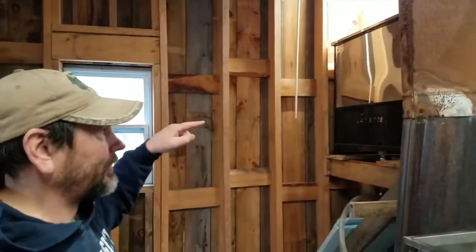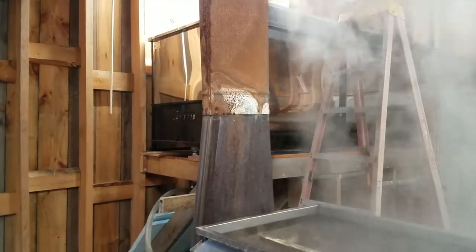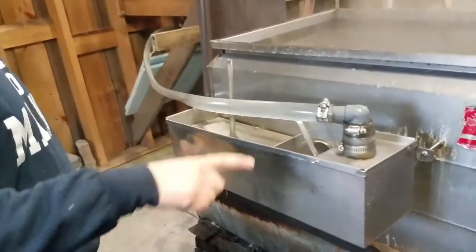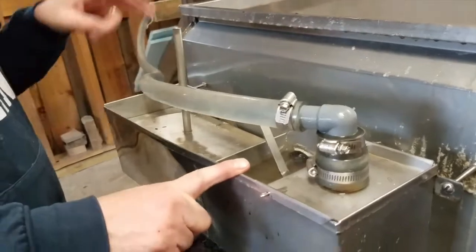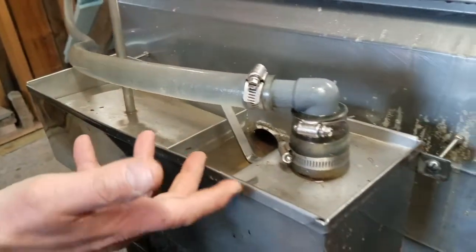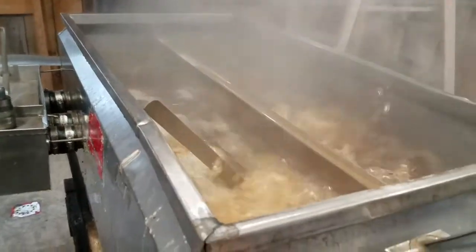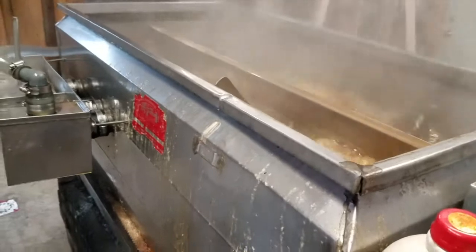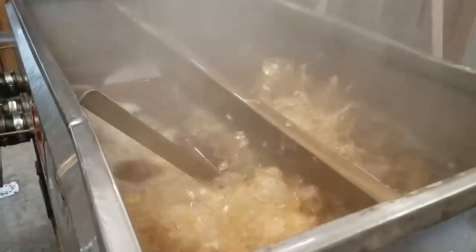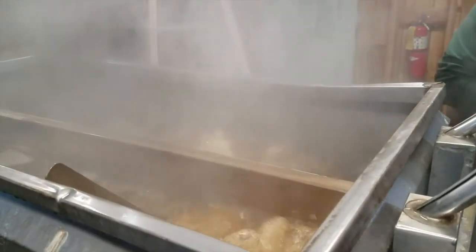It's stored up there — that's raw sap coming in at between two and three percent sugar content from the trees, depending on the time of year and the trees it comes from. It flows by gravity down into this float box here, so as water boils off, the float drops and more sap comes in. This is called the blue pan, and it's really deeply corrugated — like a power radiator in reverse — so the point is to get the heat into the liquid as specifically as possible. The sap actually comes in on that side and then flows through to this side.